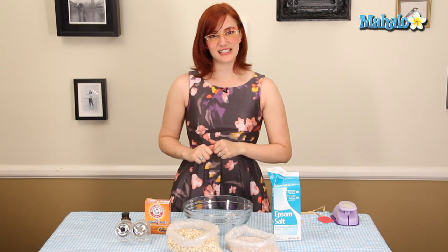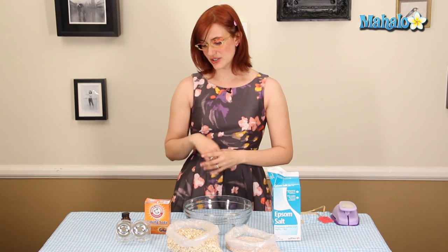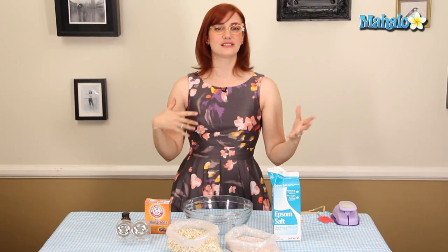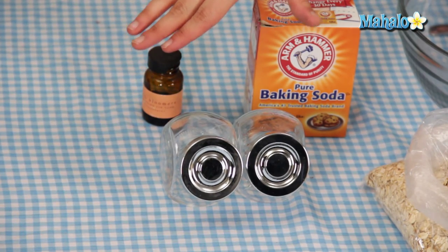What you're going to need to get started is a container for your finished product. You can use mason jars, or old recycled olive jars from the grocery store. I got these from IKEA in packs of four for four dollars, which means a dollar a jar — thumbs up for me.